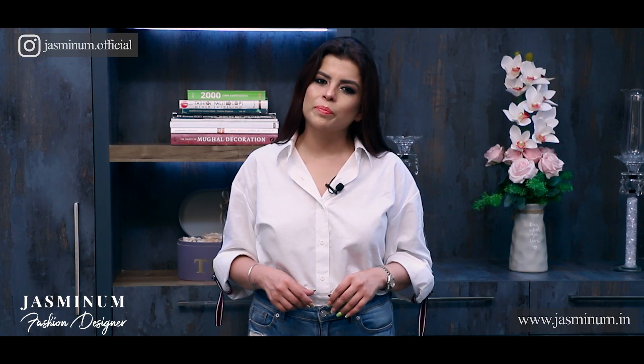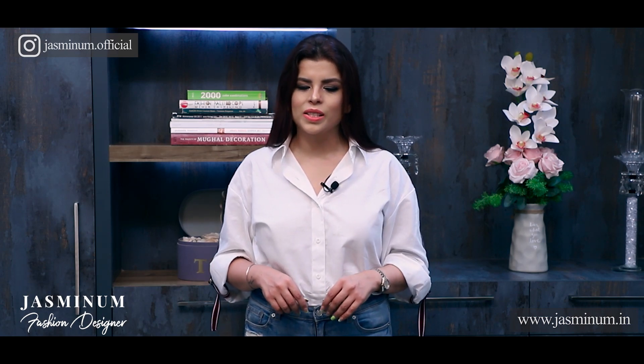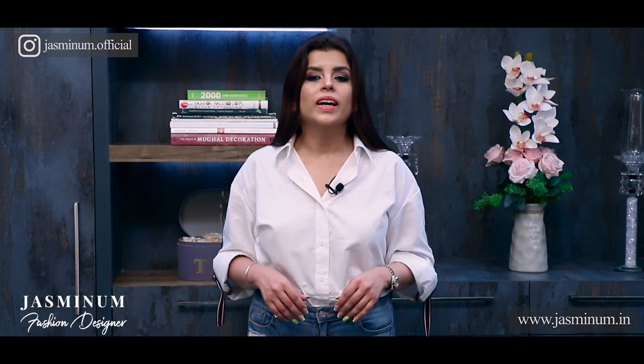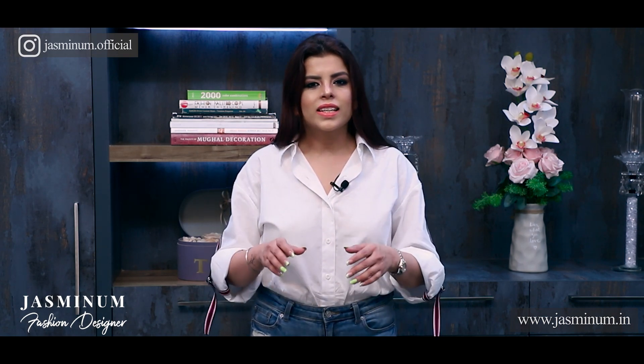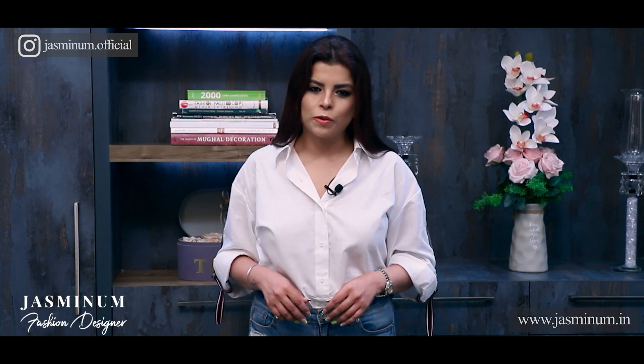I made this video because I had been getting a lot of messages requesting this topic — short-heighted people cannot figure out anything more than wearing heels to look taller and better. I am sure you must have got a lot of ideas about how to wear sarees with a short height. If you want to see a video on any topic, or if you found this video helpful, do let me know in the comments below. Do share this video and subscribe to my YouTube channel — thank you so much for watching.